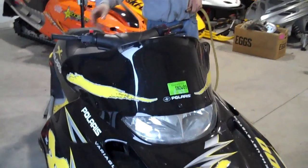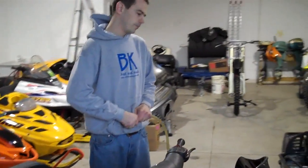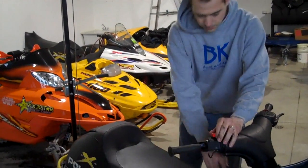What I like to do is first start off by actually running the sled. Get it warmed up for a few minutes. Sometimes getting it up to temperature is best, but definitely get the motor running. So we're going to get it running for a few minutes.